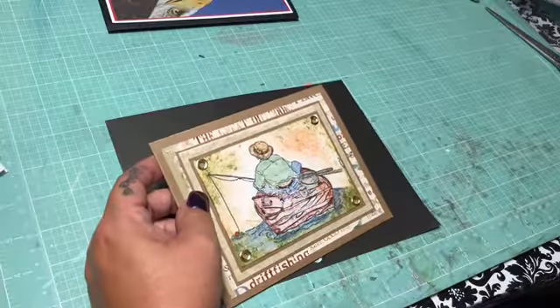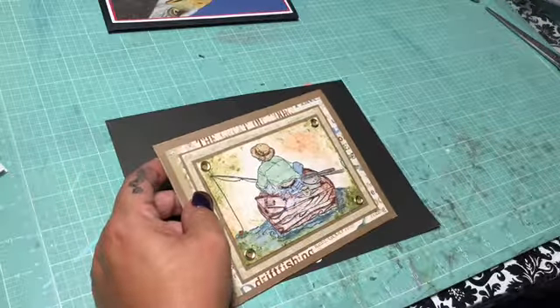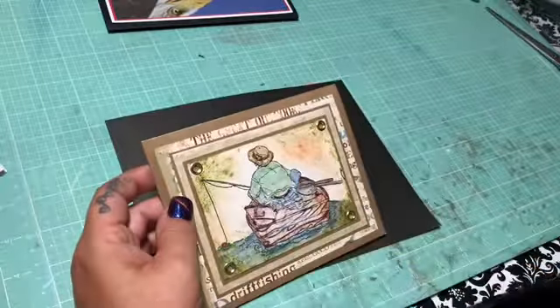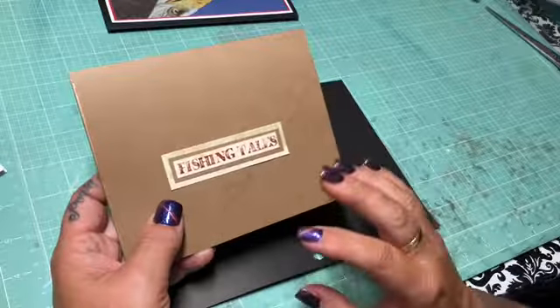I used a Tim Holtz dauber with tarnished brass to go around the edges to go with the brass eyelets here. I did the same to the back.